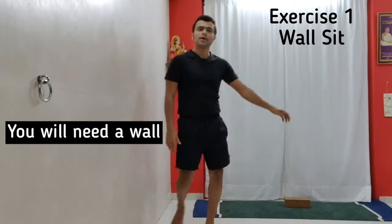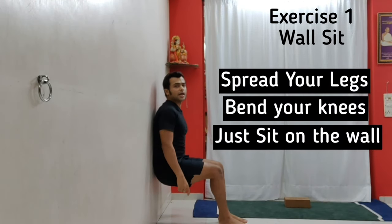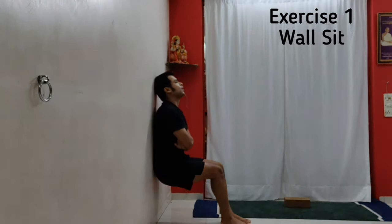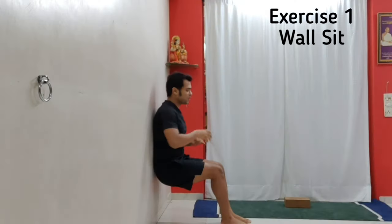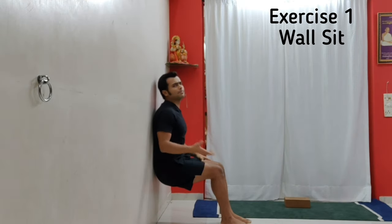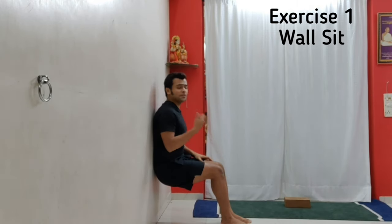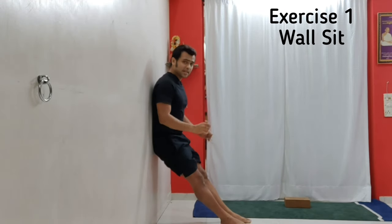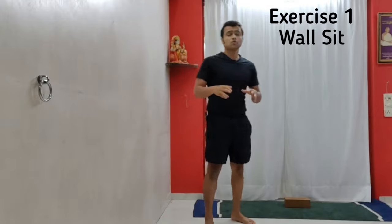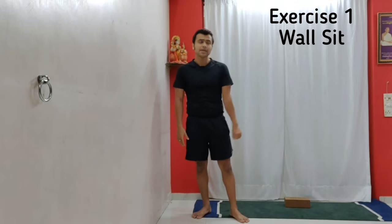Now coming to the five exercises of today. Exercise number one is called a wall sit. For this you will need a wall. Bend your knees and sit against the wall — the leg should be at a 90-degree angle, do not let the knees cross the toes. In a few seconds you will feel a lot of engagement in your thighs and it might hurt. Holding time in the beginning should be around 15 to 30 seconds; if you can go up to a minute, very good. Try a minimum three to five rounds — this will strengthen your quads a lot.